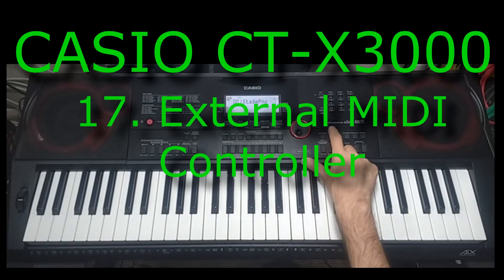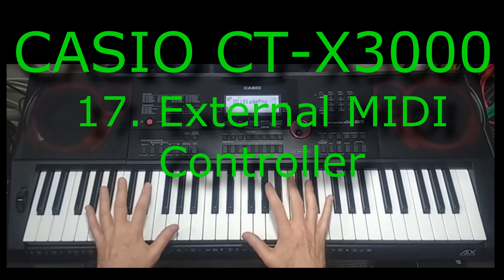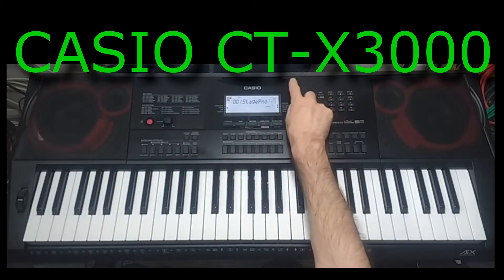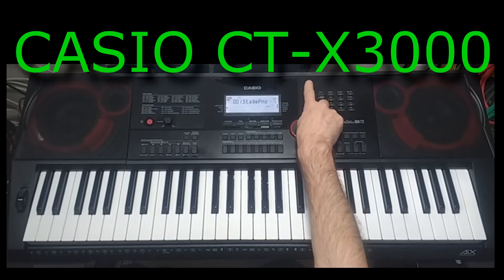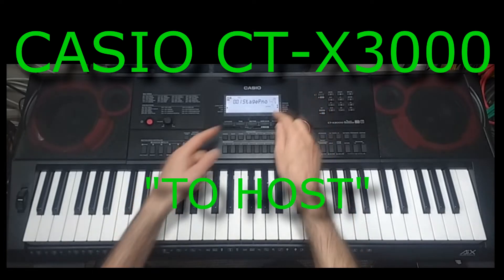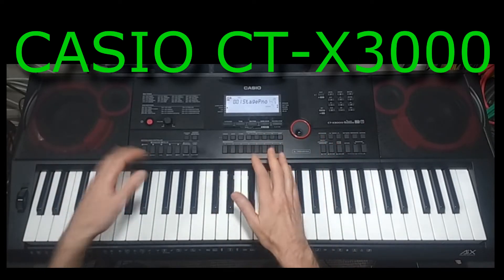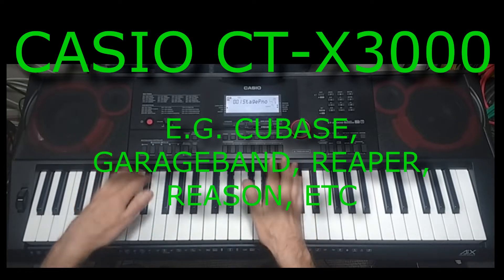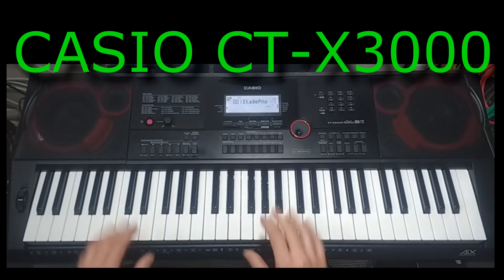Hi and welcome to another video on the Casio CTX 3000 keyboard. In this video I'm going to connect a second keyboard, a controller keyboard, into the Casio. You've probably seen on the back of the keyboard the USB connections — we used one of them for the flash drive in another video — and then there's another one that says 'to host', which would be used if you were connecting the keyboard to a computer and a DAW. But what I'm going to do here is actually connect the keyboard without a computer.